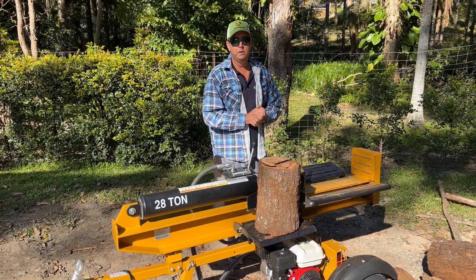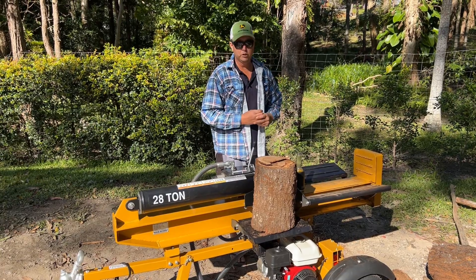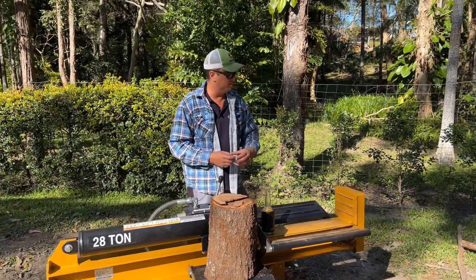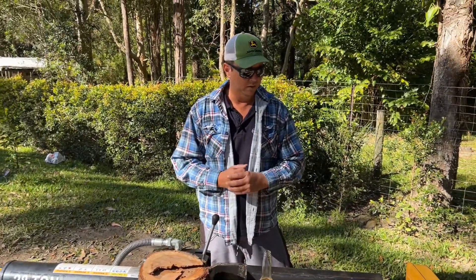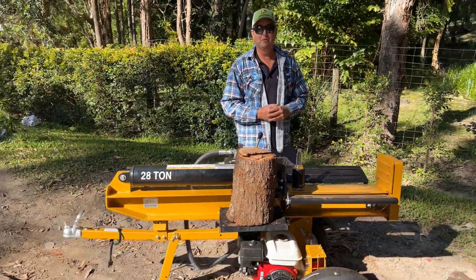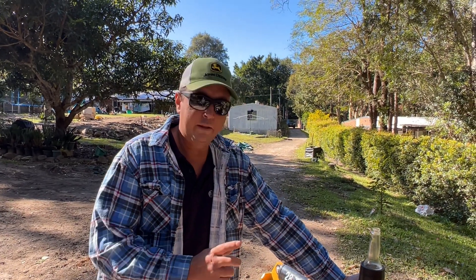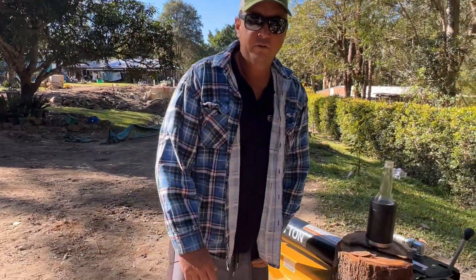We'll give you a little bit of a rundown. We've got a selection of some really good Australian hardwoods — some ironbark, some squiggly gum, and some other stuff that I don't know what it is, but that's cool. Hopefully we'll be able to get some big cracks going for you. We're just going to start the engine now, then we'll go through the safety controls, and then start splitting some firewood. Come in a little bit closer and have a look.